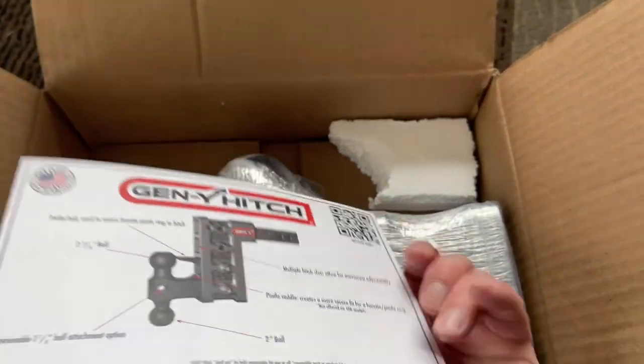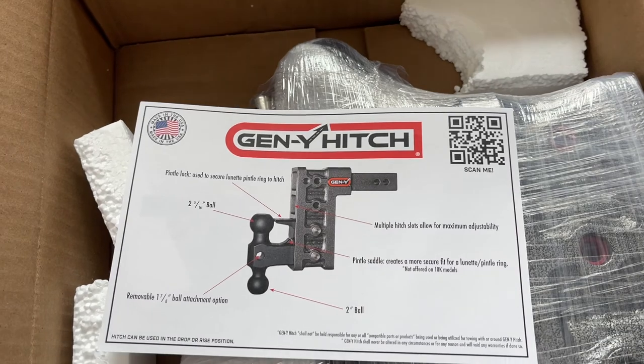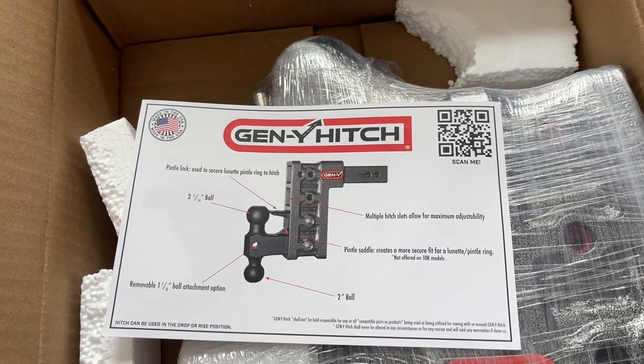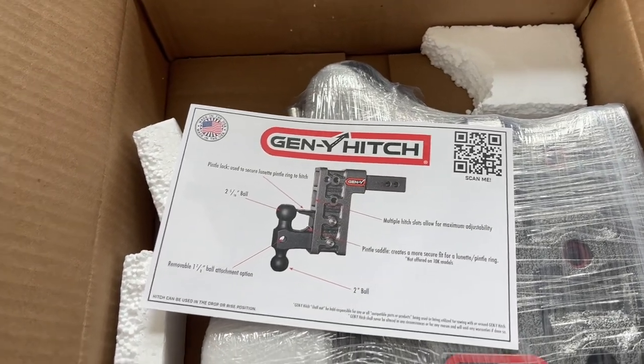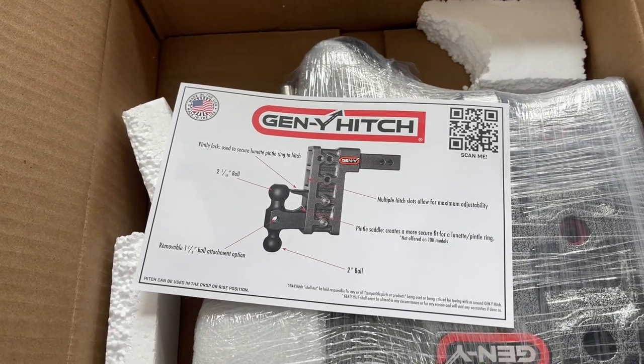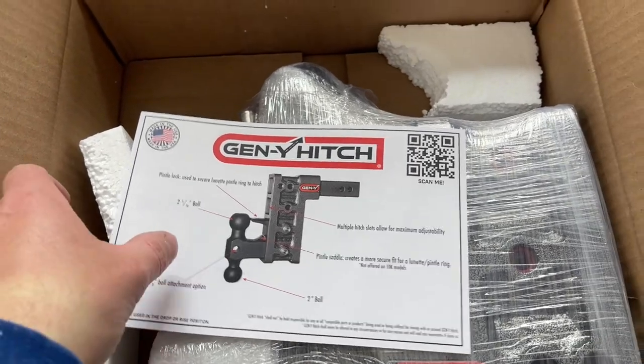They do make a 2.5 shank that fits into the 3500 I just bought. If you guys want to check out that video of my new truck, it should be on my channel with quite a few videos of it.